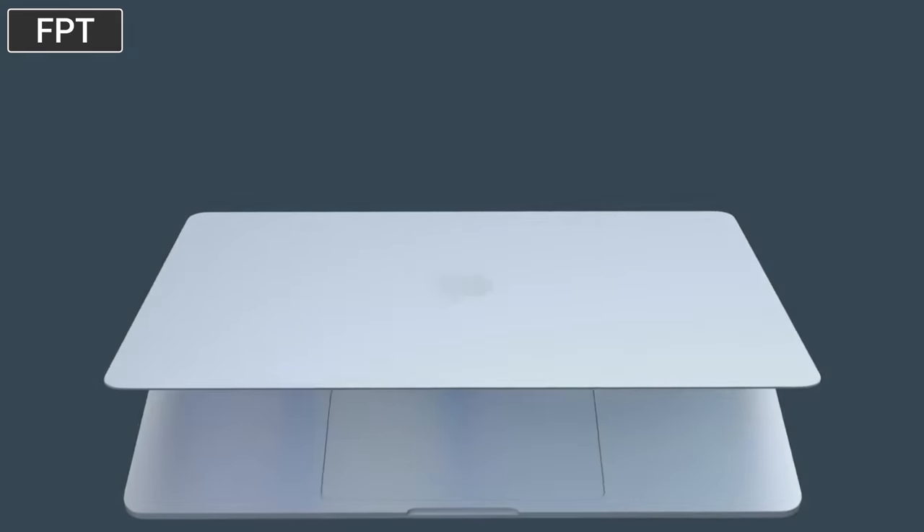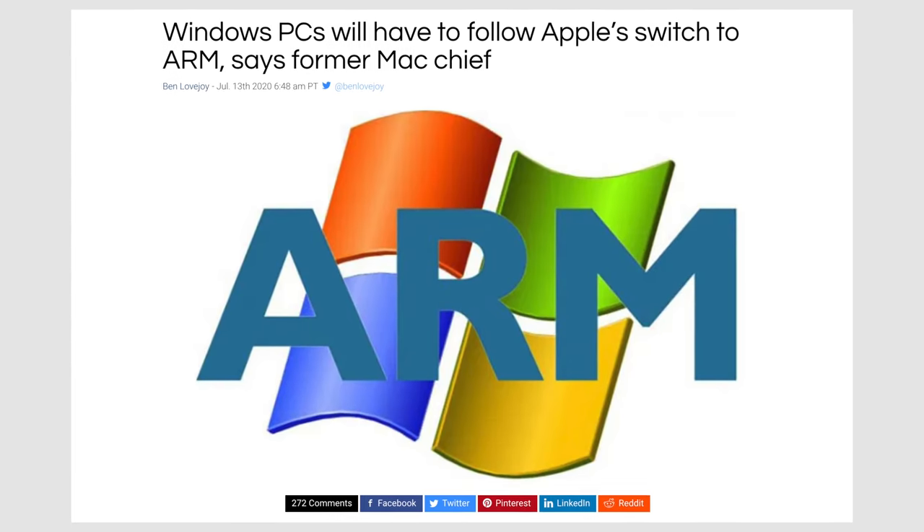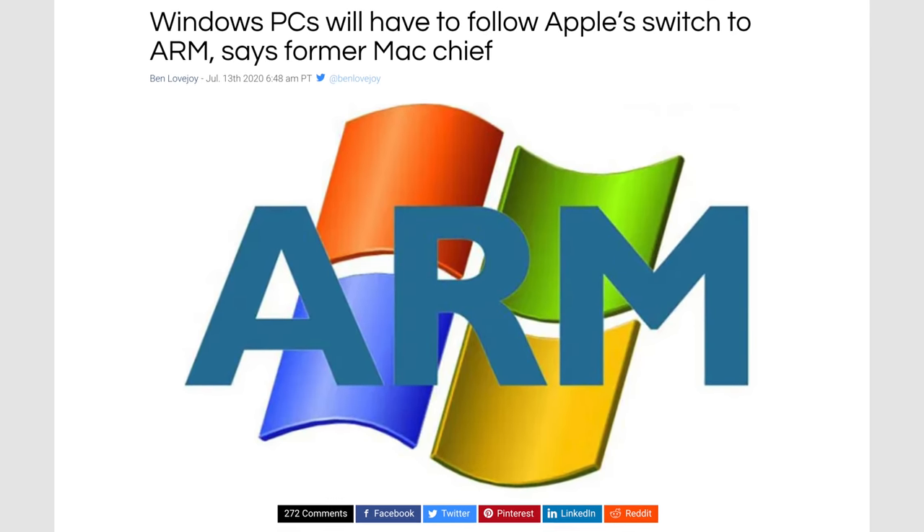Taking all of that into account, this new MacBook is basically gonna revolutionize the industry all over again, just like Apple did with the original MacBook Air, because there'll be no Windows laptop anywhere near this thin and light — even when they eventually switch to ARM-based chips, which is gonna happen sooner than you think.